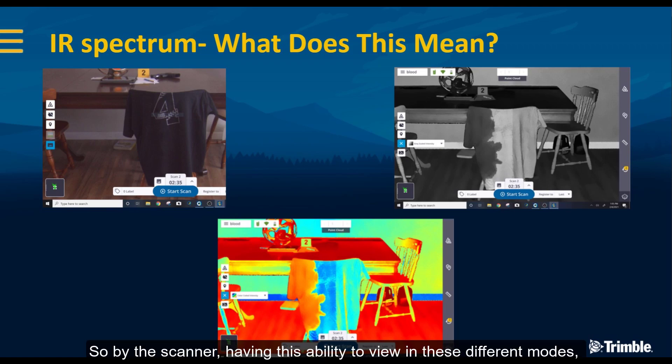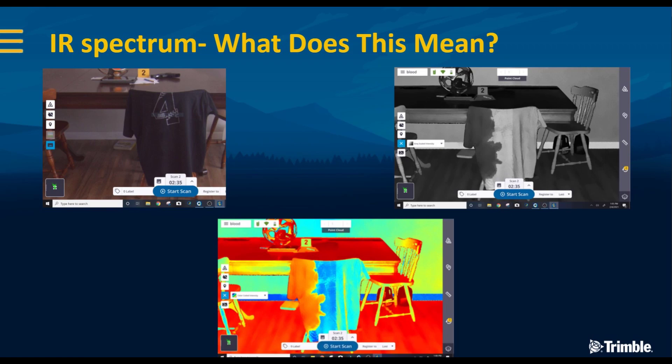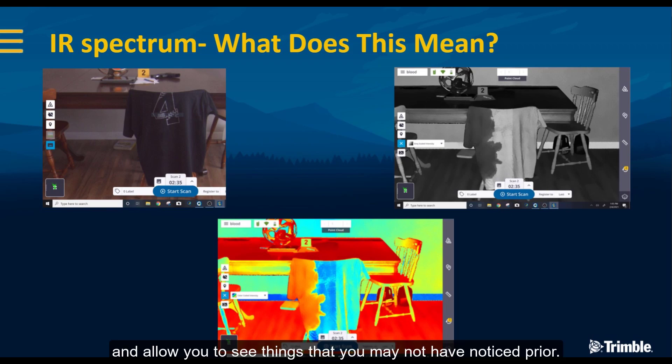By having the ability to view in these different modes, you're able to select the one that gives you the best visibility and allows you to see things you may not have noticed prior. That's one thing I just wanted to touch on there.